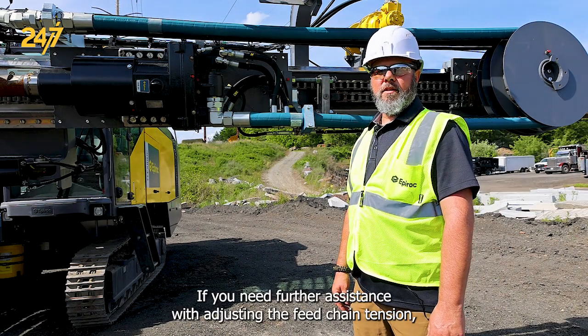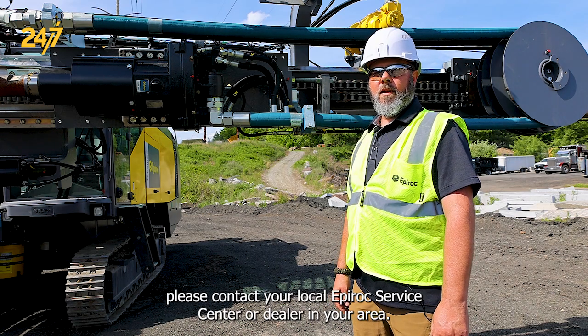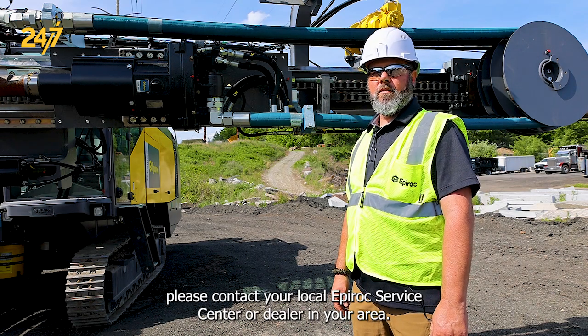If you need further assistance with adjusting the feed chain tension, please contact your local Epiroc service center or dealer in your area.